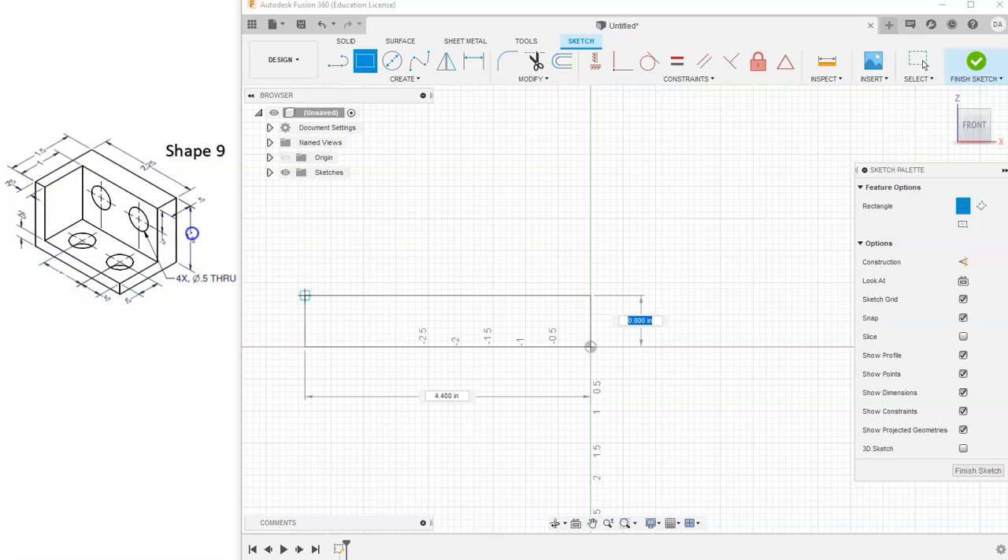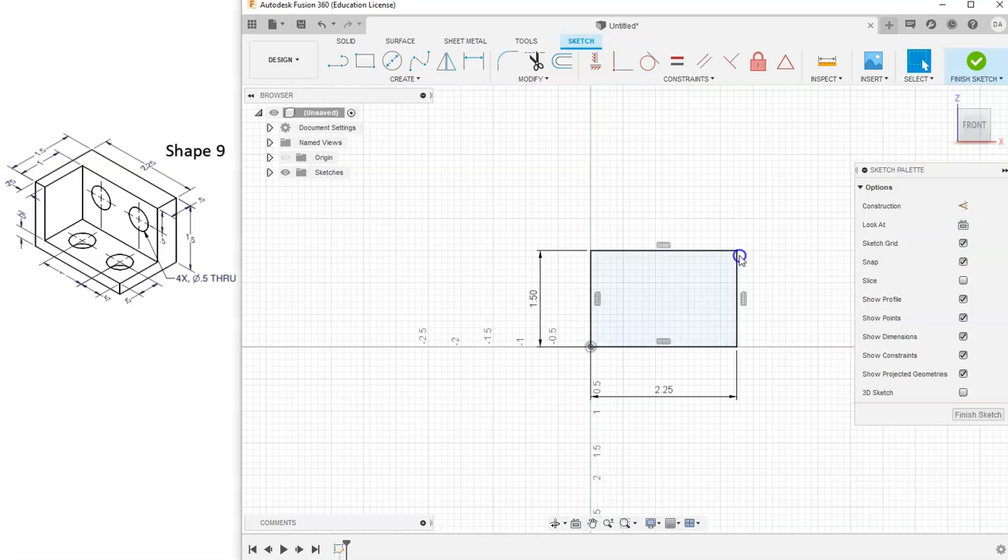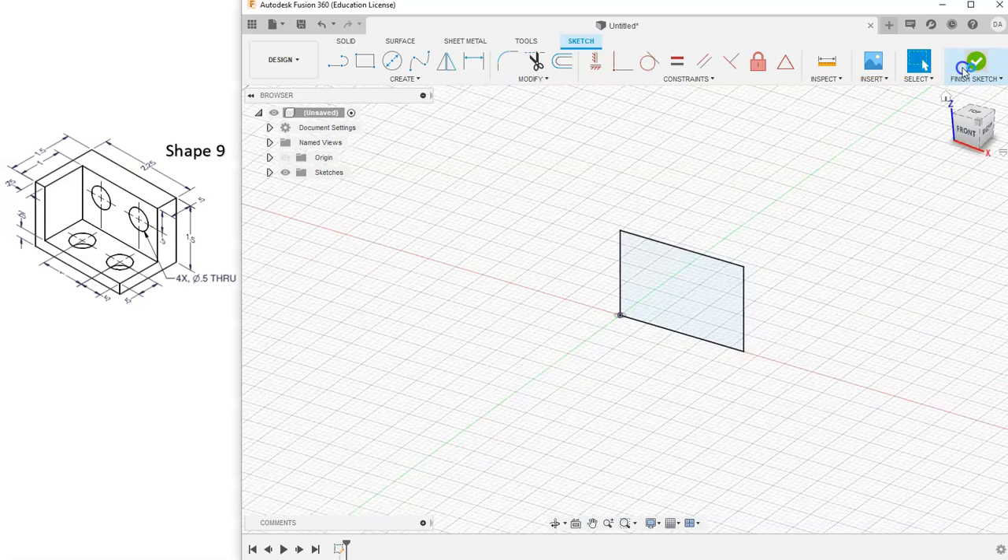From the front view, this shape has a height of 1.5 inches and a width of 2.25. So I want to drag my rectangle in the direction I want it to go. I'm going to type in the height as 1.5, then hit tab to go to the other measurement and type 2.25. Once I have both dimensions typed in, I'll hit Enter. Now I have a fully constrained rectangle, so I'm going to hit Finish Sketch.